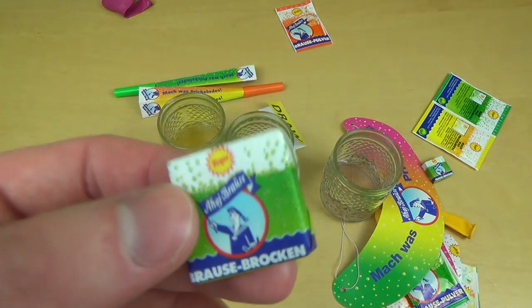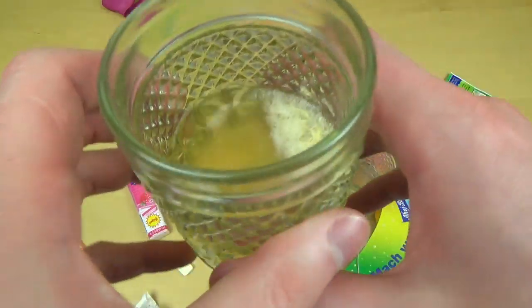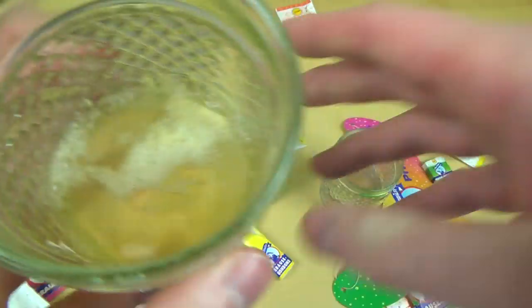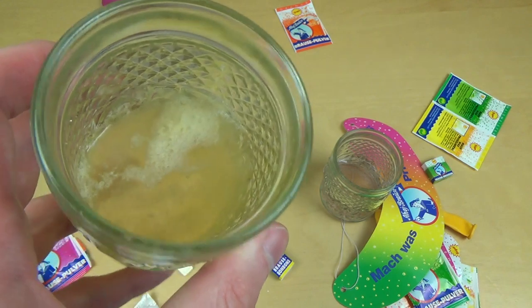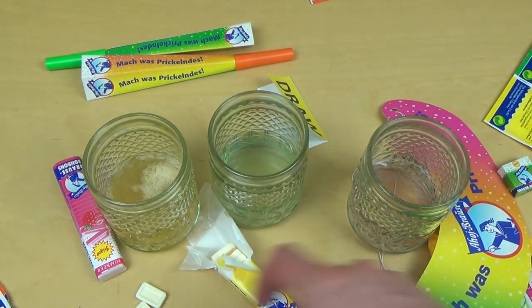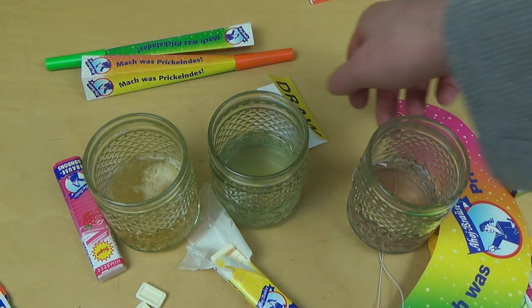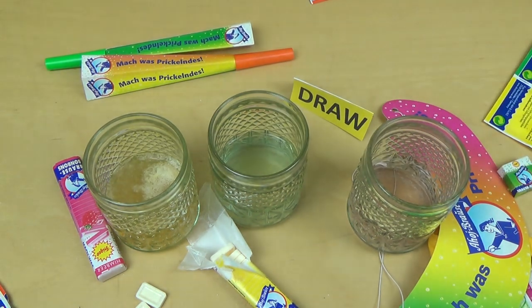What is happening here? These Brocken don't dissolve in water - not really. But the Pulver dissolves well. It's like a foam in the mouth. Also, a nice price - but not really for me. Ahoy Brause is not my world.